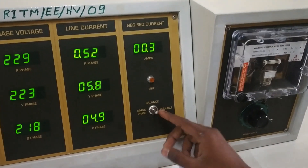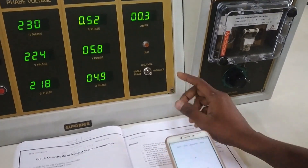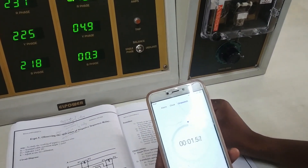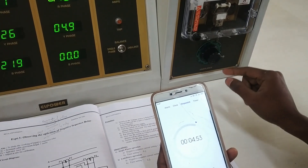Now the first thing we are doing is putting it to single phase. As soon as we put to single phase we start the stopwatch, and we observe the time it takes the MCB to trip.